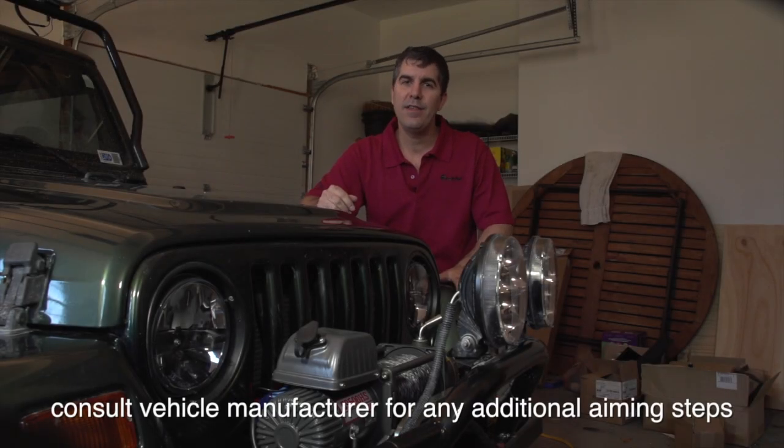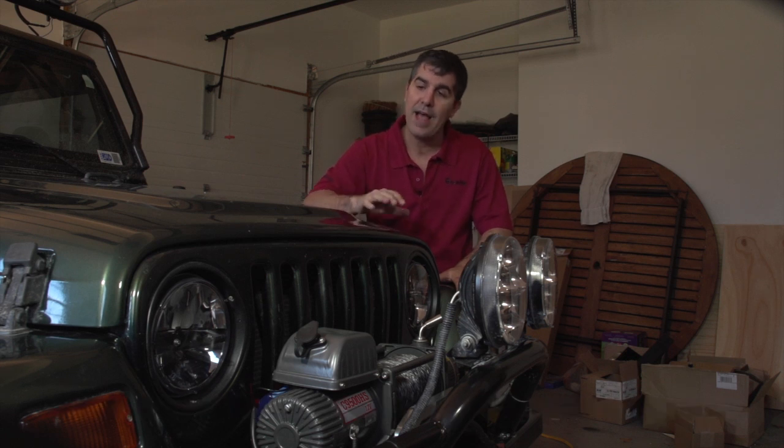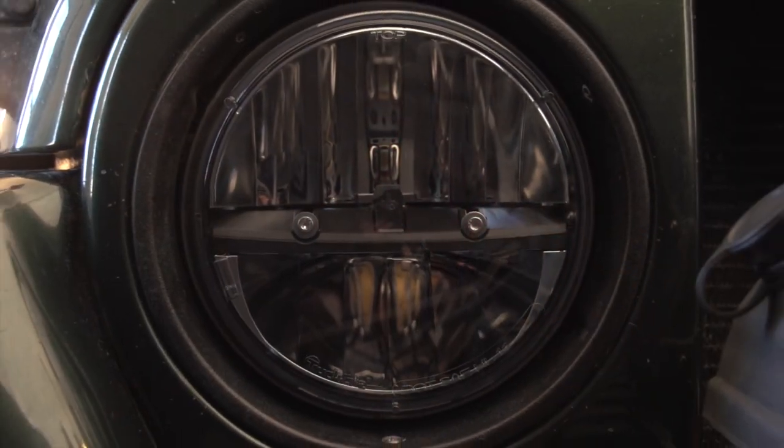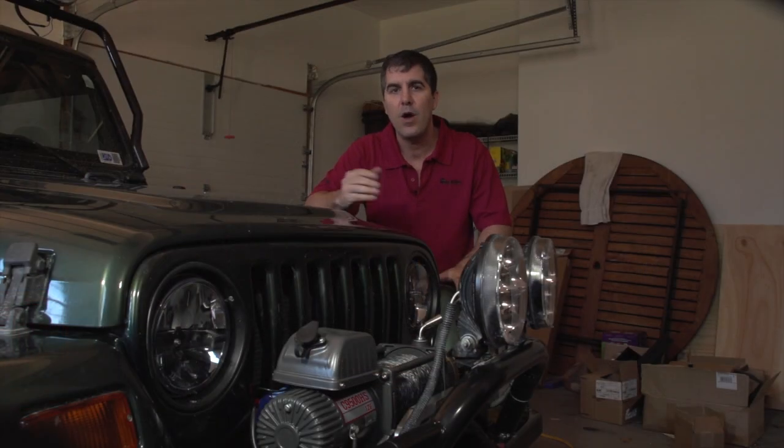You just saw how easy these were to install. You can see how they look on the car now — they have a blacker, more stylish, classier look, and it's going to make your car stand out on the road. So now let's go out and show you how these perform at night.